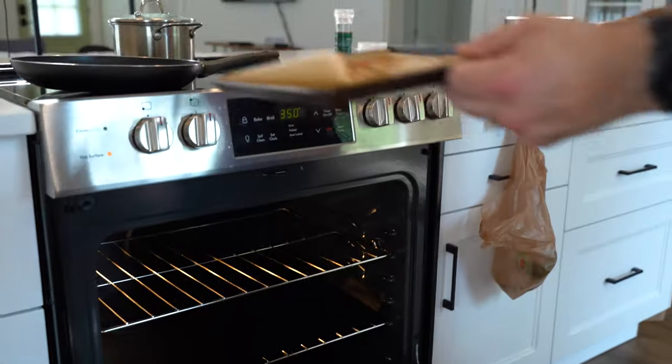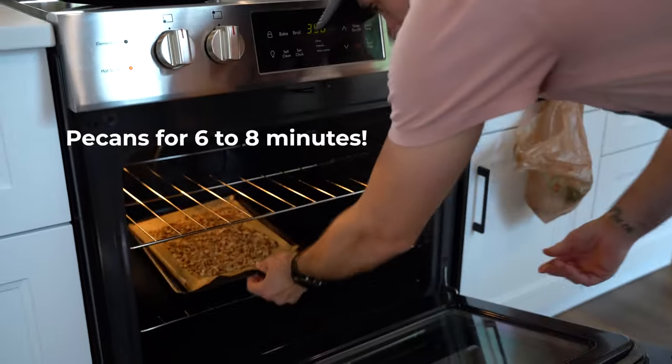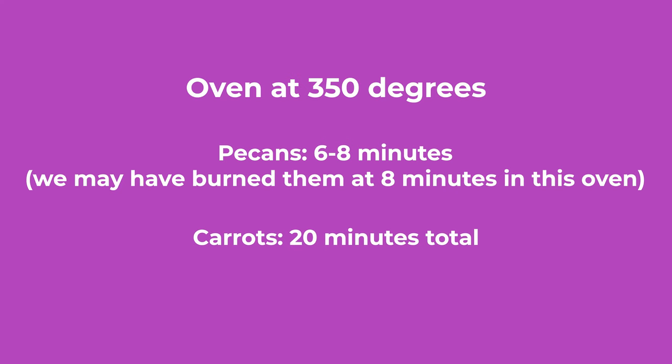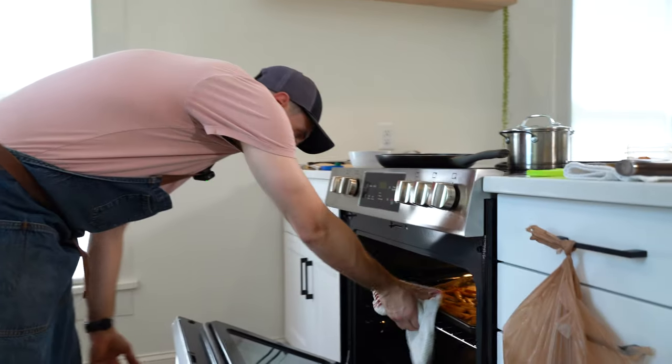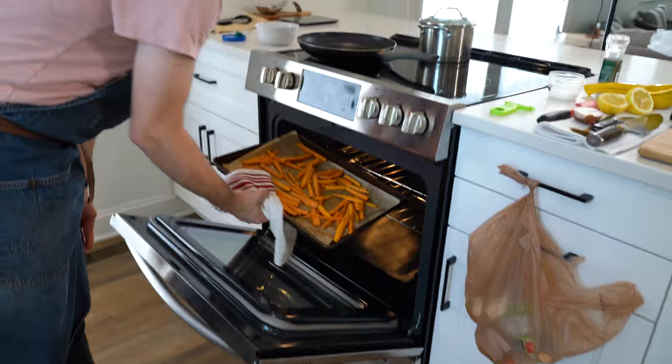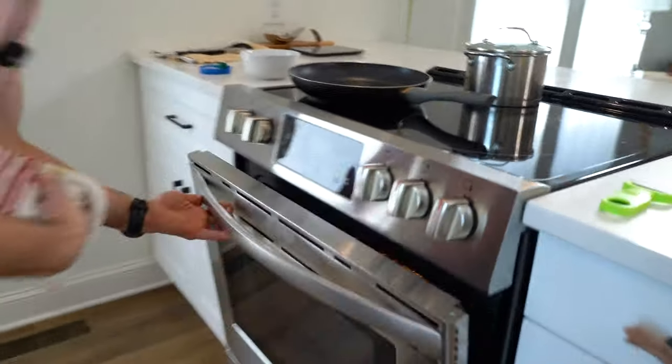We're going to put both of these things in the oven at the same time. Our pecans are going to cook for a total of eight minutes, and our carrots are going to cook for an additional 12 minutes after that, for a total cook time of 20 minutes. Once the 20 minutes has gone by, shut our oven off, but keep the carrots in there so that they remain warm until we have finished serving our dish.